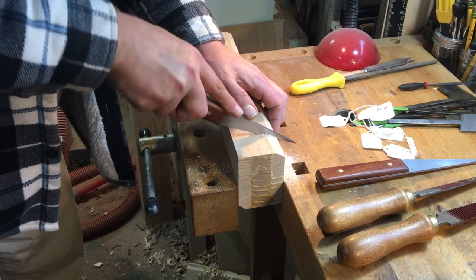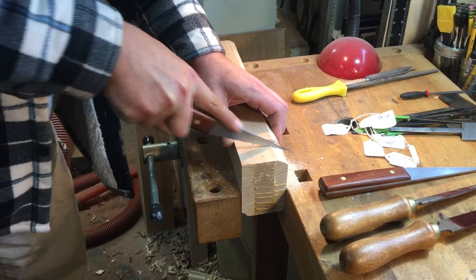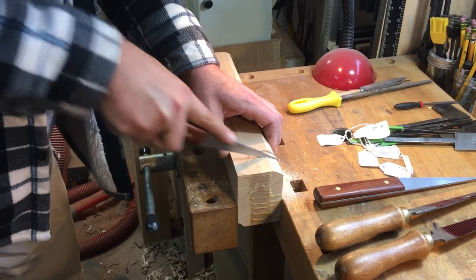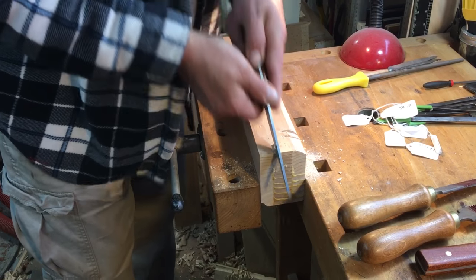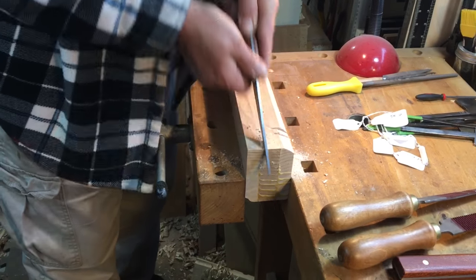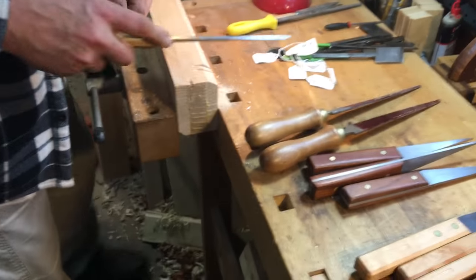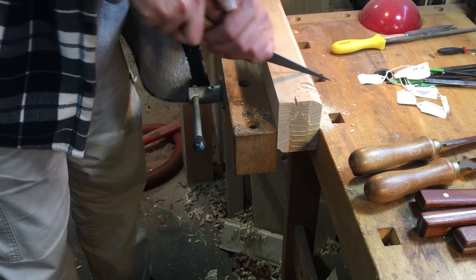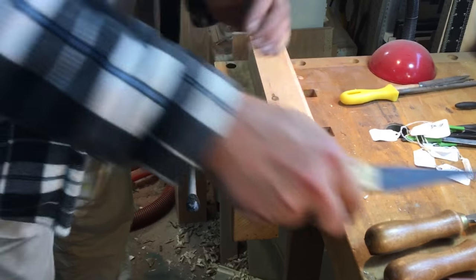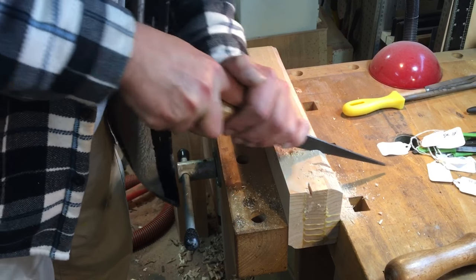We'll grab the pull flavor. Now push it. If anything holds true on end grain, grab the other one. The Lee & Nielsen are basically the same thing, but a little thicker kerf. Grab the other one - works better on the screen. Like a saw, often times you start up on the end, or sometimes you start back here, depending on how it works.